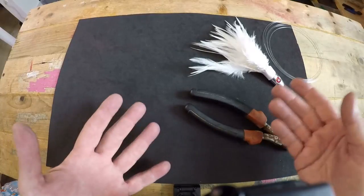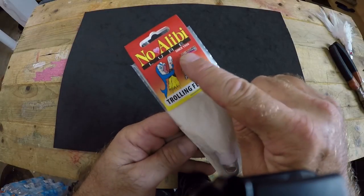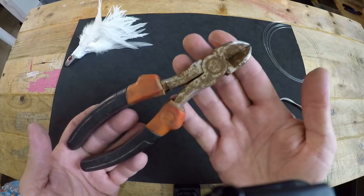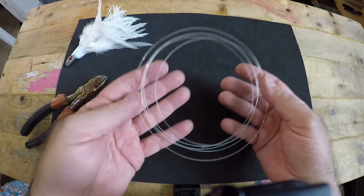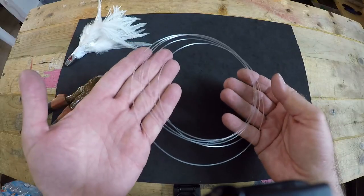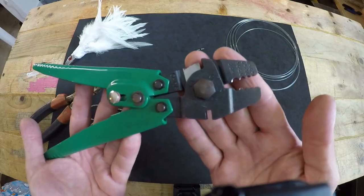To do this properly you're gonna need a few things: your white trolling feather — this one is from No Alibi and has a two-ounce leaded head — a cutting tool, two 8-0 J hooks from Mustad, about 8 feet of 80-pound monofilament leader, two double-barrel crimps rated for 80-pound test, and a crimping tool.